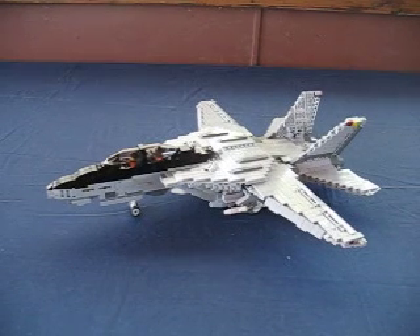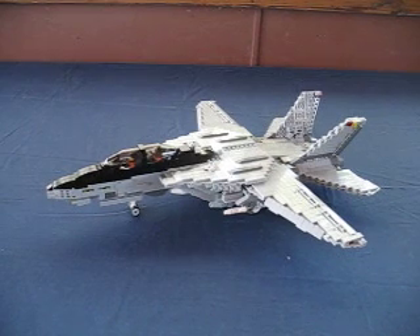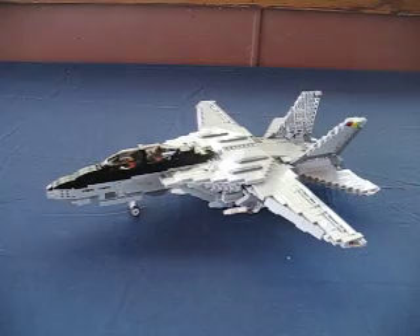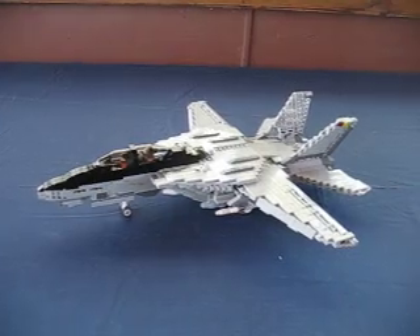Hello, everybody. I made this short video to show you my Lego F-14D Tomcat model. I'm pretty proud of this. It has over 40 points of articulation — basically, anything that moves on the real plane moves on the model. I'll show you some of the features here real quick.